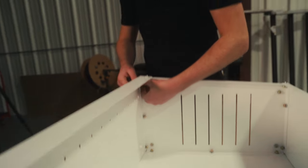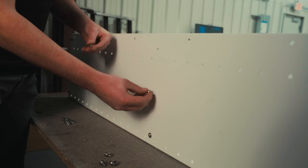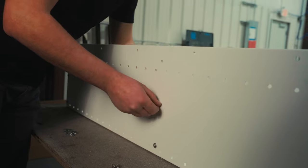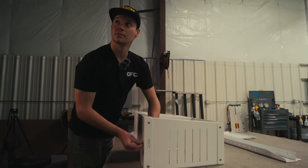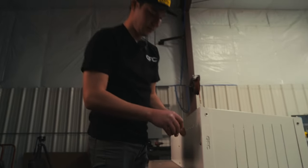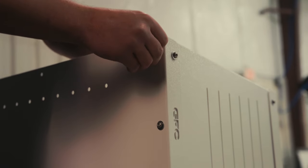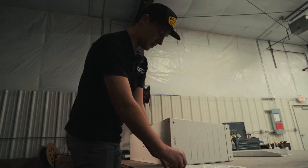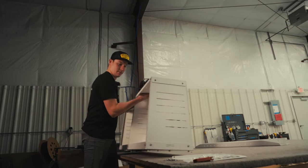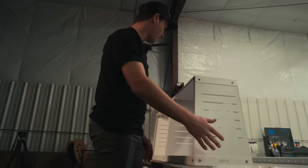And the last bolt for now is up in this corner. Once this one is in there, you can set aside the rest of your fasteners. Tip it back up, set it back down, and now we can go start tightening everything together in order.